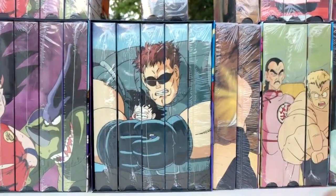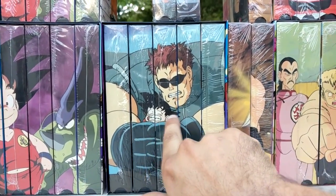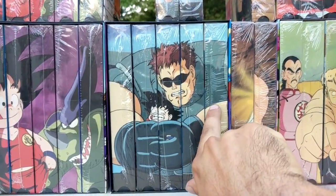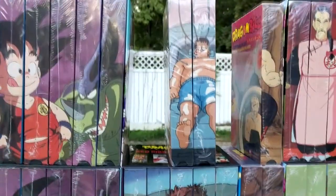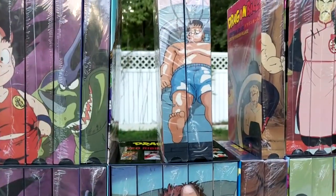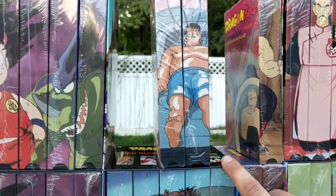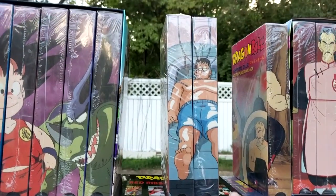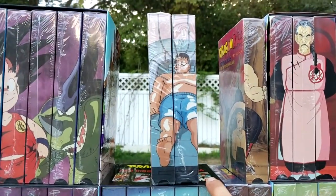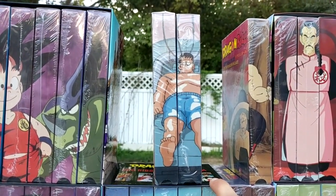Now we have the Red Ribbon Army Saga: The Hunt is On, Silver, Assault on Muscle Tower, White Slash Stand, and West City Chase. On the edited version they did not release the first two — they released Assault on Muscle Tower and White Slash Stand. To my knowledge, West City Chase does not exist in edited format. I'm 99.9% sure; if you have proof let me know, but I'm pretty sure it does not exist.